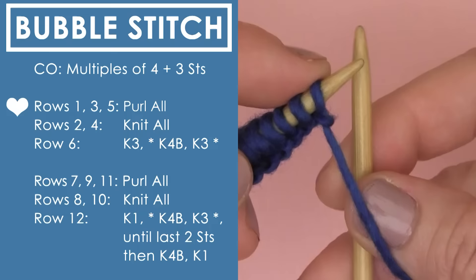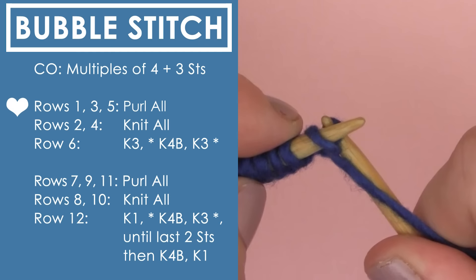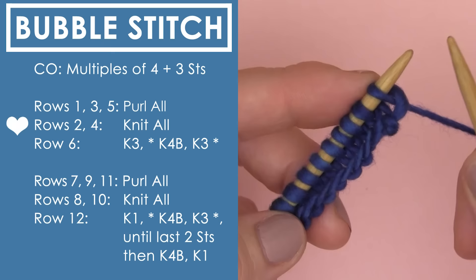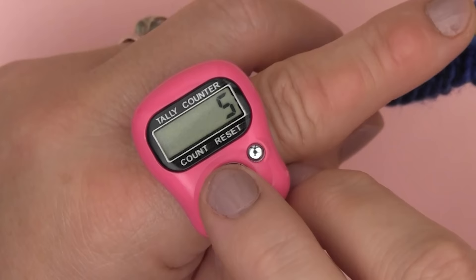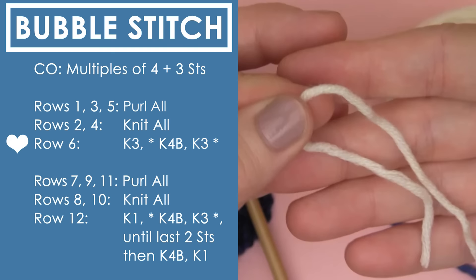We're going to start with row 1, which is purling all stitches. In the pattern, rows 1, 3, and 5 are simply purling. We are going to be creating a stockinette stitch in the beginning before the Bubble Magic happens on row 6. So we are purling on the odd rows, and we are going to be knitting all the way down the row on row 2 as well as row 4. I'm using my row counter to keep track of my stockinette stitch rows — I have a video linked in the description below. And here is our beautiful stockinette stitch.